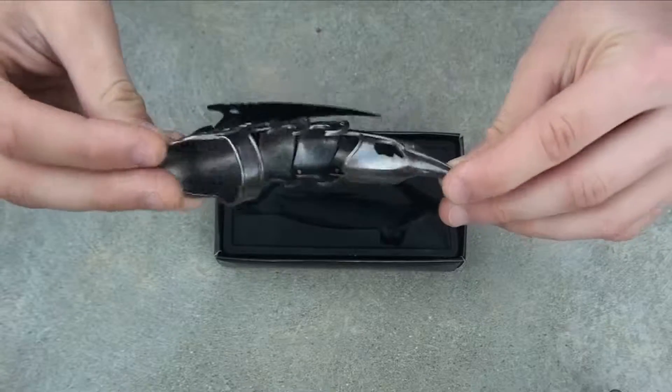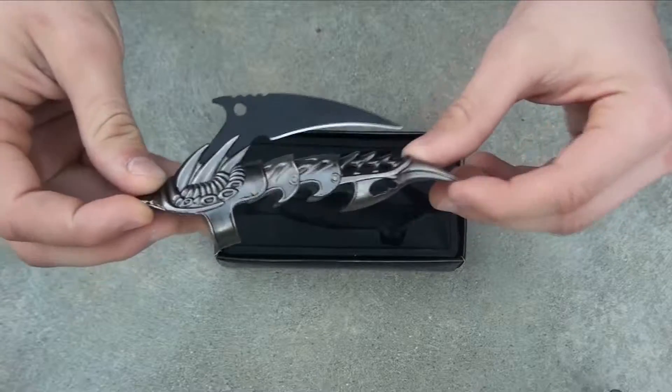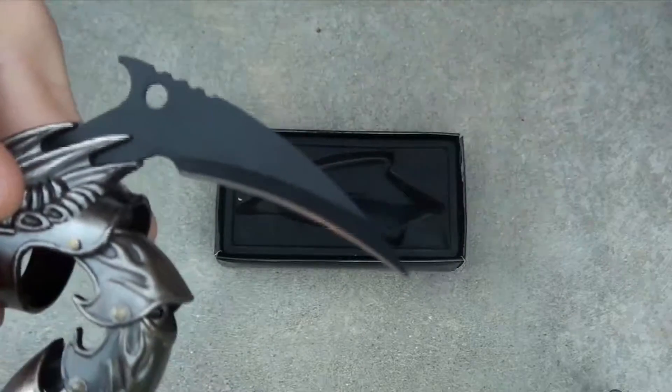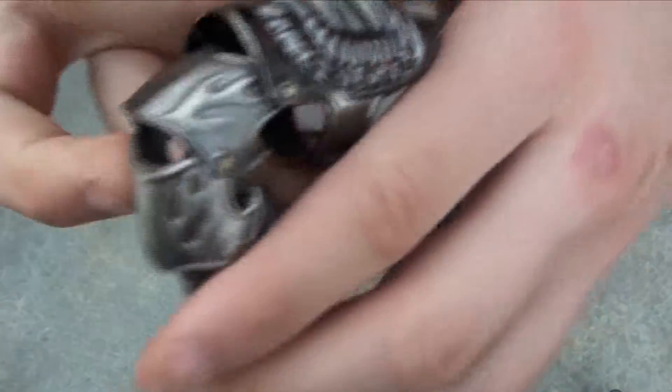Pretty cool to impress friends, but I don't think this would be for any kind of actual use. It's more of a decoration or movie prop kind of thing. The blade itself is actually really sharp, as you can see, and on the other side it says it's made in China.